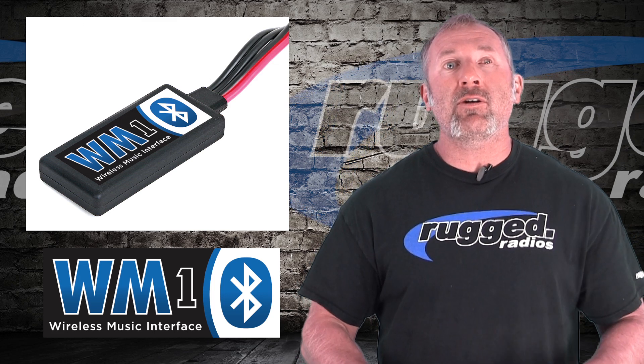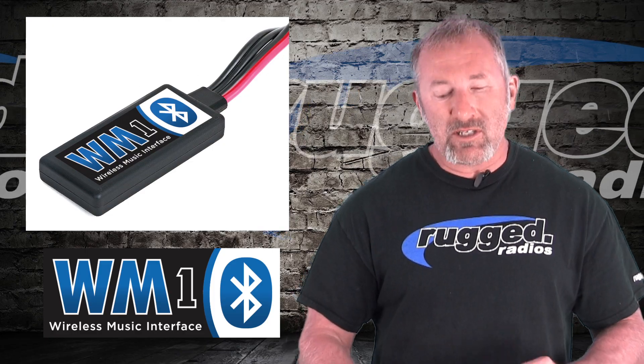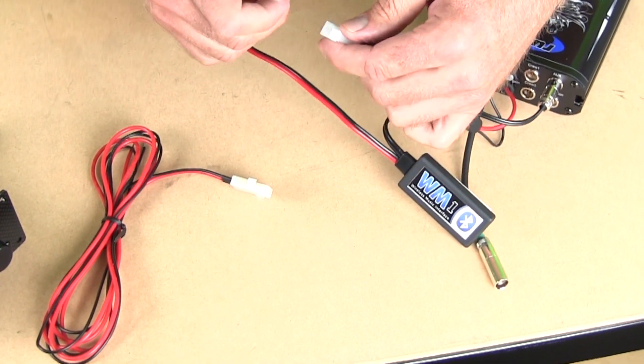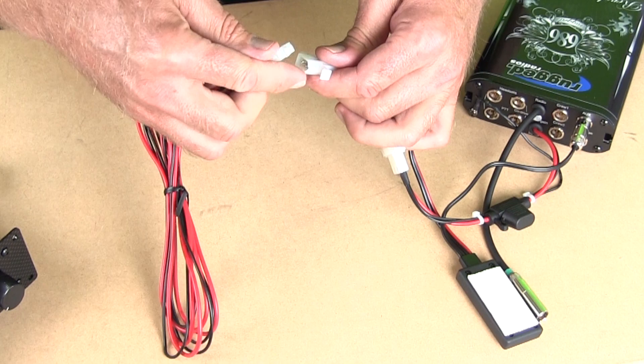The back of your intercom — it's so easy to hook up. There's a little port on the back of your intercom that says AUX. What you simply do is take the connector, plug it into the AUX port, you Y the power for your intercom, just simply unplug your intercom, put this little Y in there, and that's it.